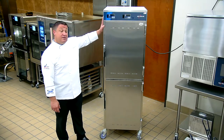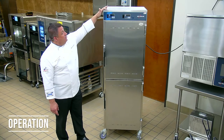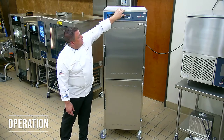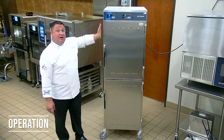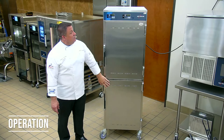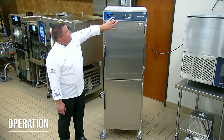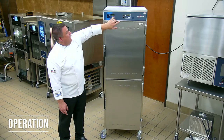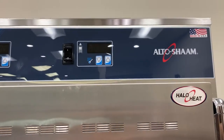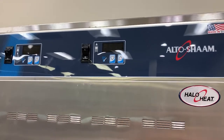First let's talk about the operation. Simply turn on the power switch — there's one for the top cabinet and one for the bottom cabinet. You will see there is an arrow pointing towards the bottom and an arrow pointing towards the top. Simply set your temperature that you would like. Once it's set, the cabinet will reach that temperature and hold at that temperature.